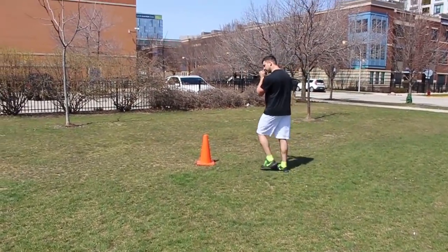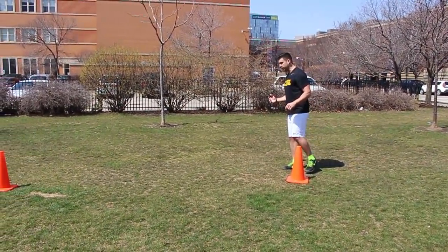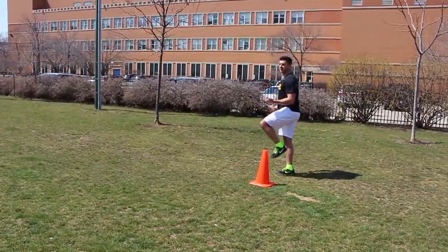So we're going to start on one of them, just like this. The first one we're going to do — it should take about two jumps, unless you're an absolute beast and you can get there on one jump. You're going to start on one leg and broad jump onto the other leg, stick, then broad jump onto the other leg. So that's two jumps.